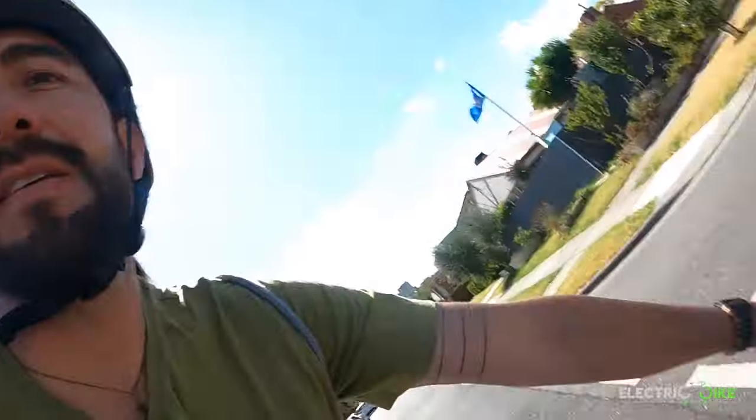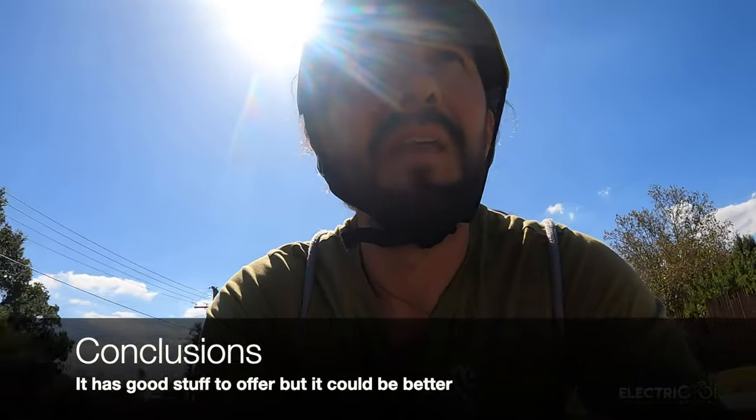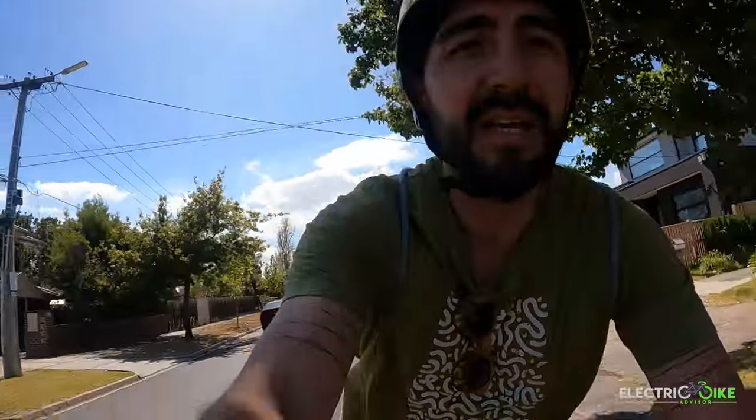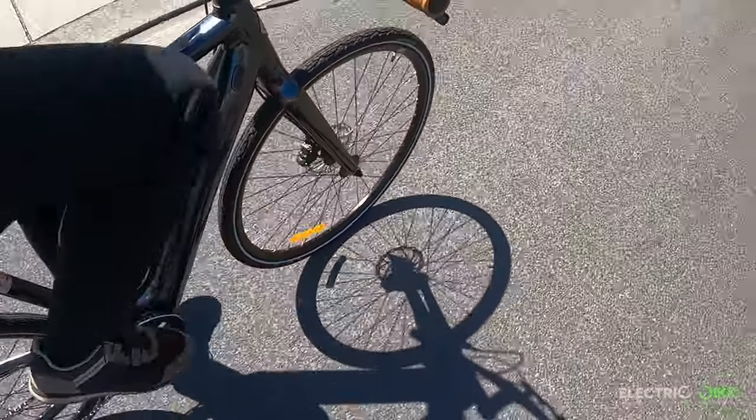My final thoughts: the Momentum Voya E-Plus is a good model for people looking for something minimalist and low budget with gentle power assistance on hills. This small motor has the capacity to offer that for users in hilly areas who want to commute — not too far, anything within 100 kilometers.